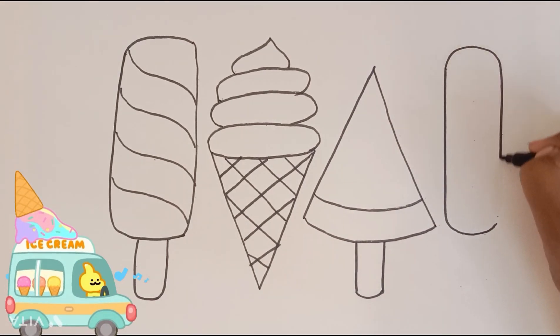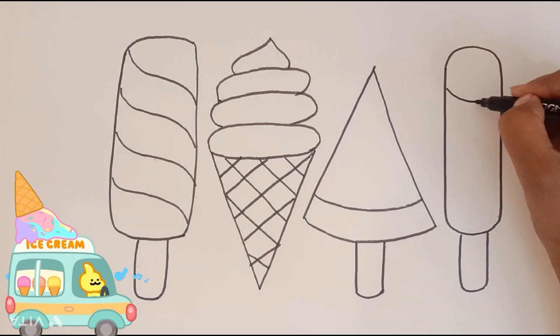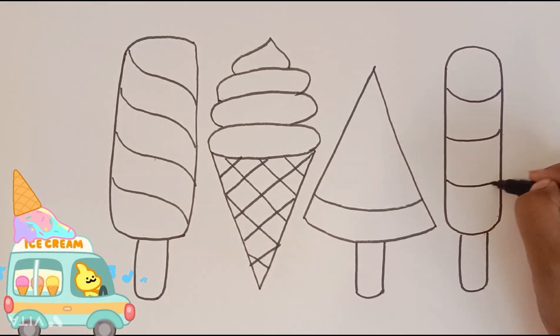Last but not the least, let's draw a traditional coffee. It's a bit taller and has a unique shape.